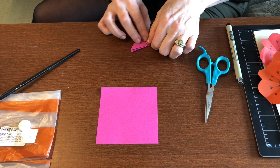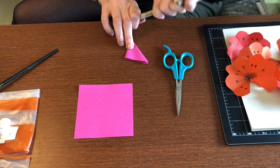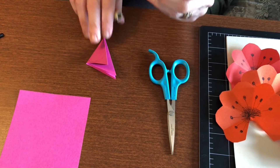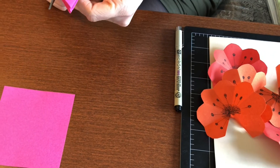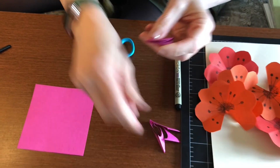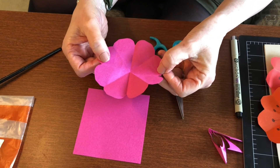Our next step is we're going to fold it one more time. Now you have the open edge up at the top. We are going to draw a petal shape — basically a half circle — and you're going to cut that out. When you unfold it, you'll see that you have a flower.